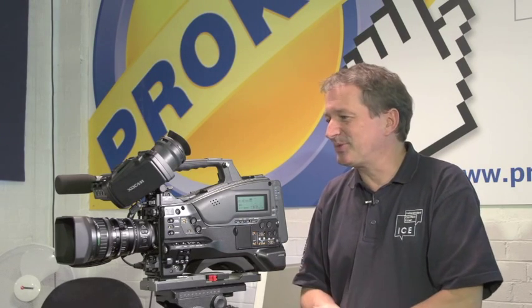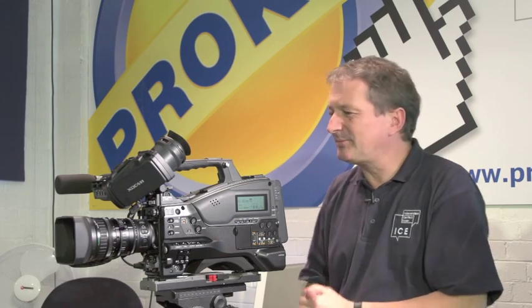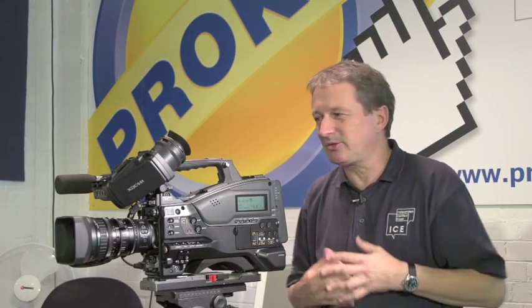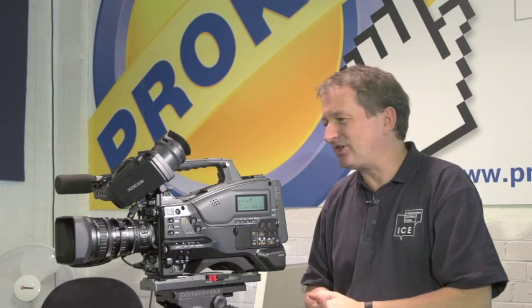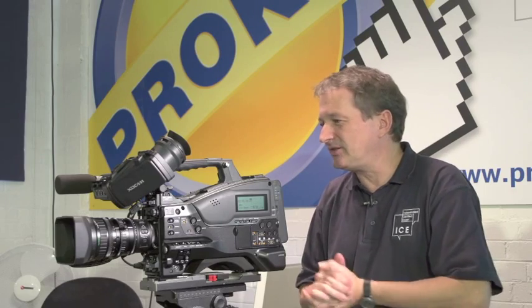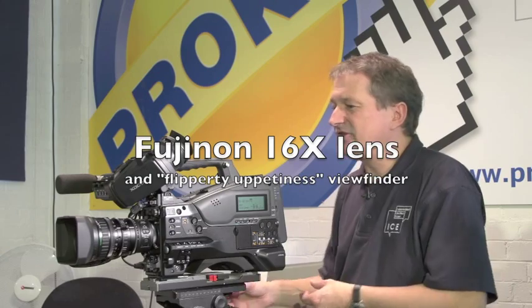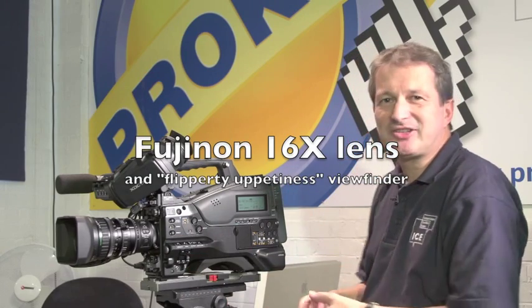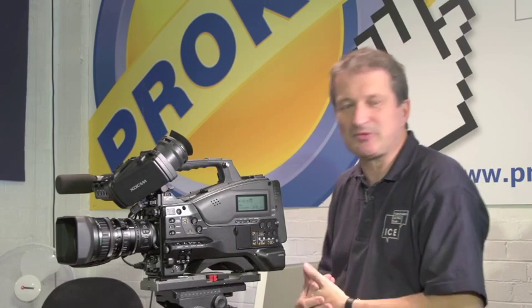So what's different about this particular machine here? It'll be familiar to anyone who's used a shoulder mount Sony camcorder in the past. It comes from a long heritage of two-thirds inch, three-chip camcorders that tick the boxes for high-end HD broadcast production. Looking at the lens on this particular model, this is the K for kit version of the PMW400, and comes with this 16x Fujinon lens.